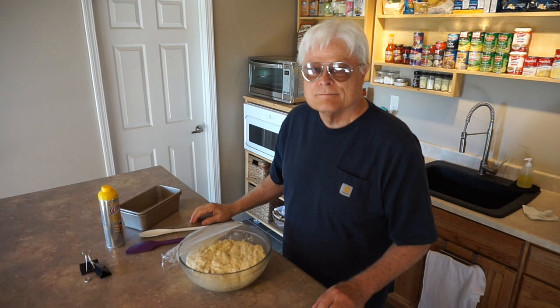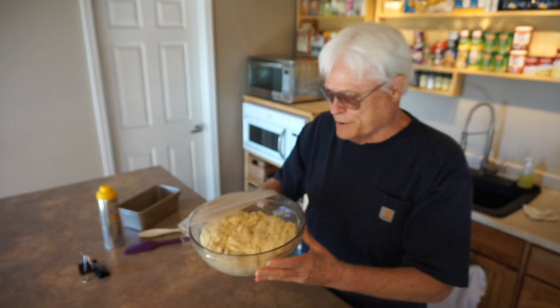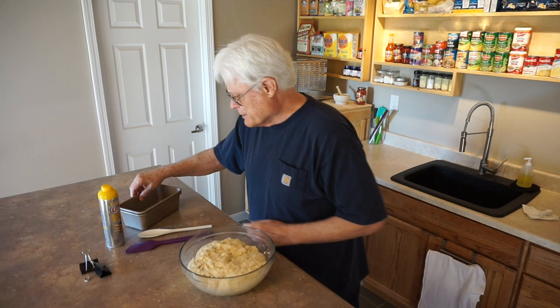As you can see, the dough has risen and more than doubled in size. The desk lamp did an excellent job.